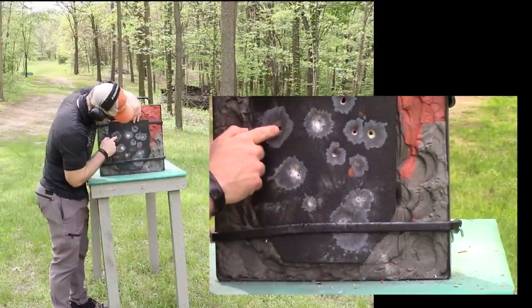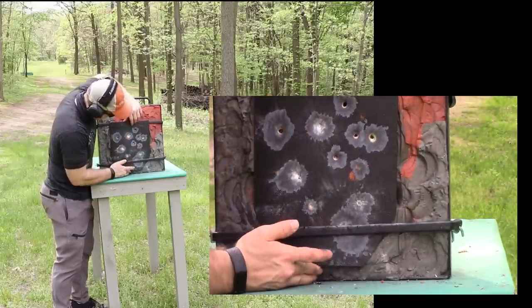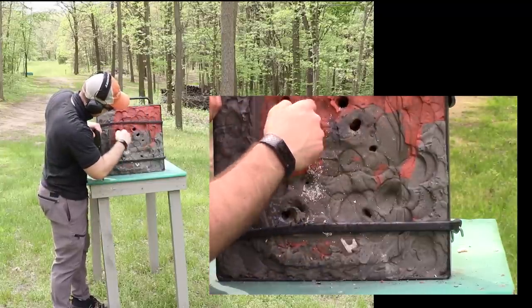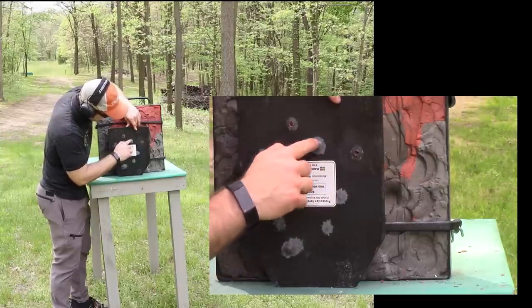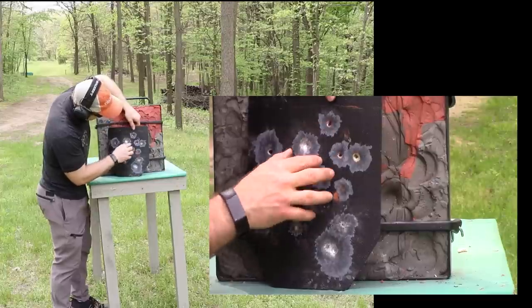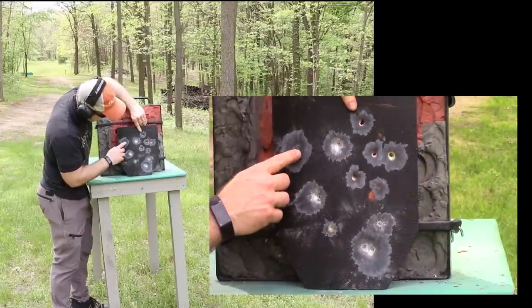Checking 16-inch results: M193 hit here, M855 here, two TSX shots here. We've got pass-throughs. The M193 definitely penetrated. Both Barnes TSX shots went through — not the cleanest holes but clear penetrations. Surprisingly, the M855 cracked the back of the plate but did not fully penetrate. It's cracked but held. The TSX even a couple of inches from previous shots still went through.